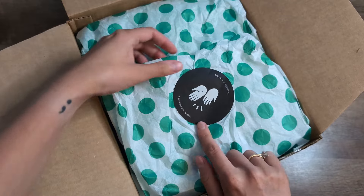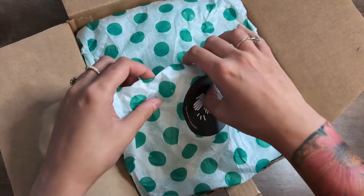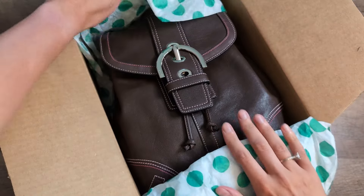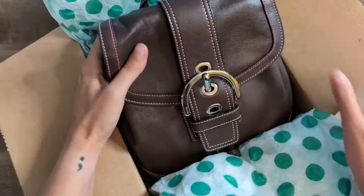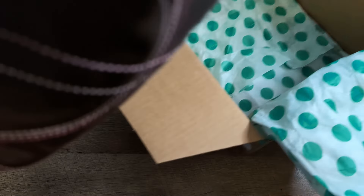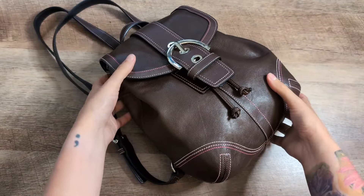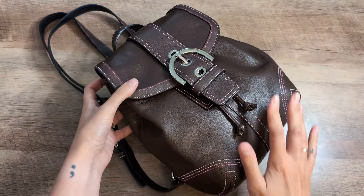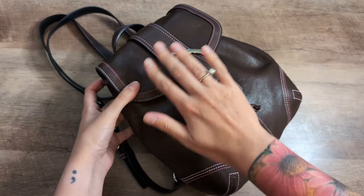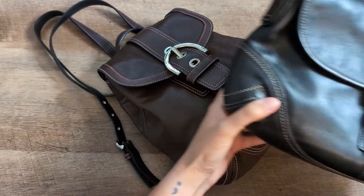Let's jump right into this. We have some recyclable stickers, paper, and the bag is just kind of sitting in here, but they did stuff the bag which is really nice. Let me get the box out of here and then we'll take a look at the bag together. If you are familiar with this decade of Coach — early 2000s Y2K Coach — you will know that this is the Soho style of bag.